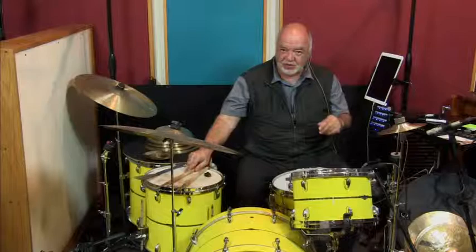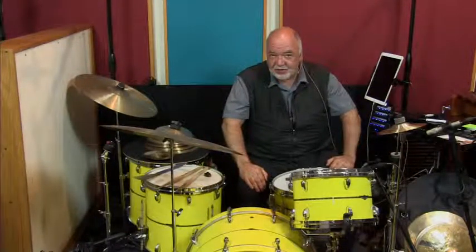7-inch Zildjian prototype, symbol number 54, that's 54. Thank you.